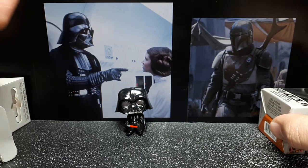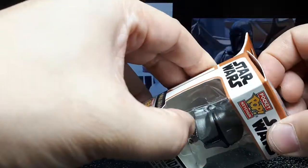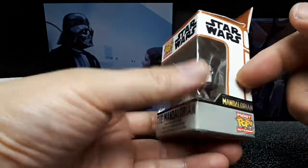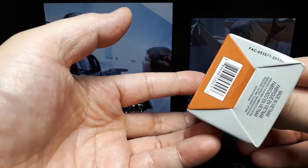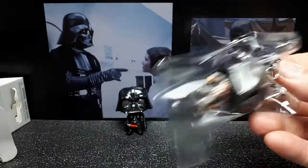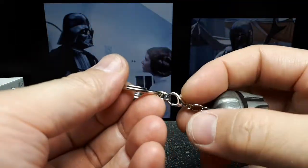Darth has some purpley eyes here, which I guess is okay, although they should be a shade of red — Darth really has dark red lenses. Okay, Mandalorian here. You'd think that if these are collectible they would number them in a series, but I don't see anything about a number, which is strange.